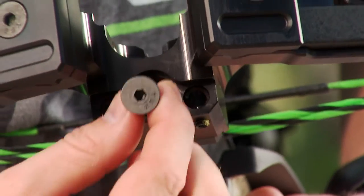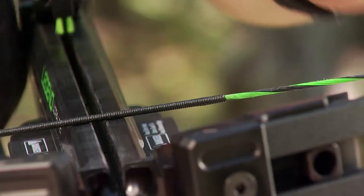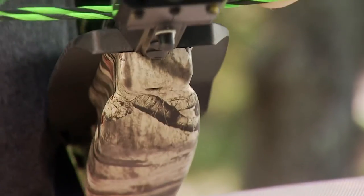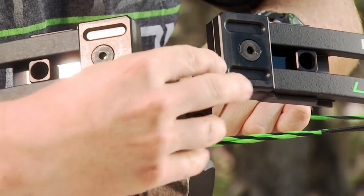Next, install the main assembly bolt and tighten it. It will be easier to turn the assembly bolt if you lift the string off the barrel with your free hand while tightening the main assembly bolt.